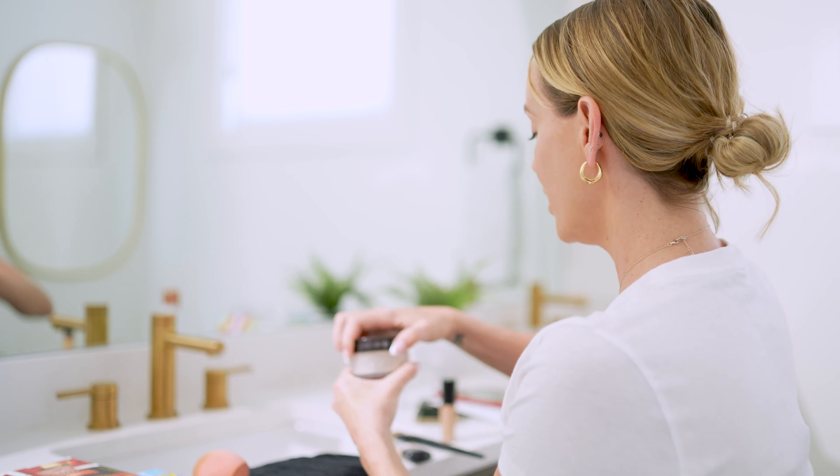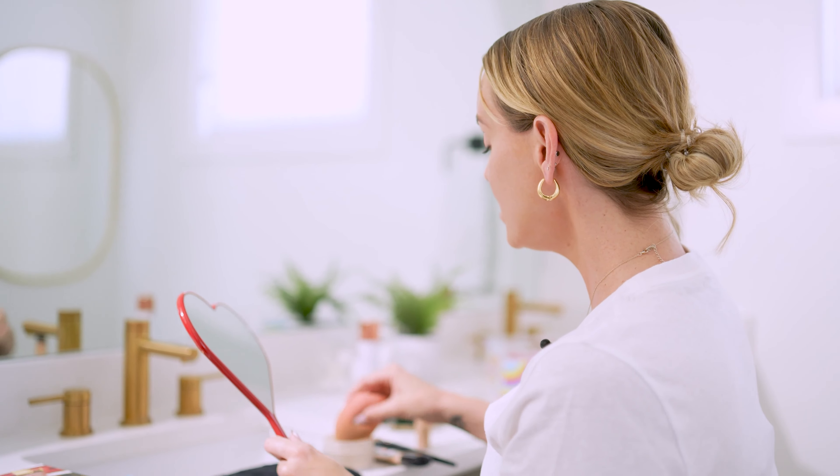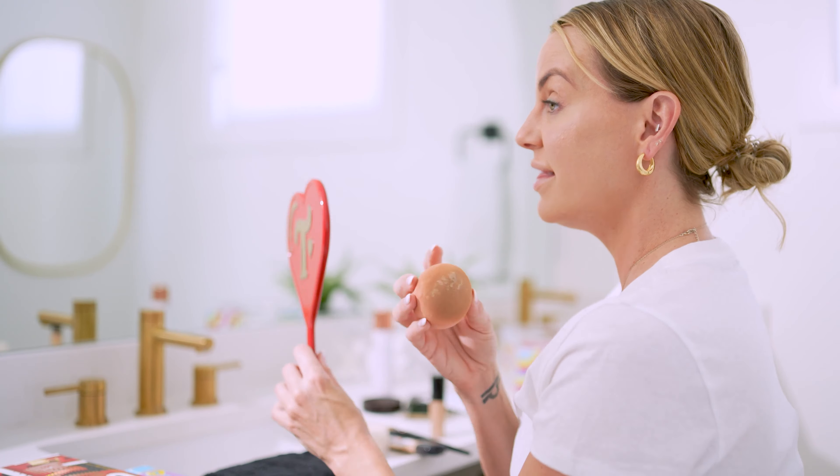I like to use my foundation on my eyelids to prep them for shadow. Sometimes I'll use concealer to prep my eyelids if I'm wanting a look to last all day and through the night. I will go back with my Laura Mercier powder to press powder and put it on my eyelids to set them so that my eyeshadow stays in place. Trixie's eyeshadows are really pigmented and they don't move — I think they were designed for drag, but the modern everyday woman appreciates it because our eyeshadow stays on all day.